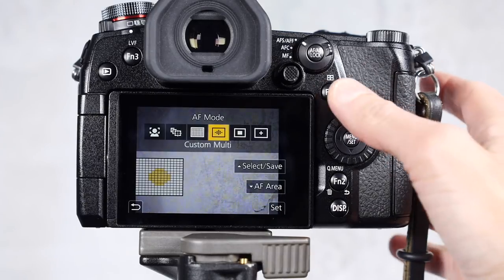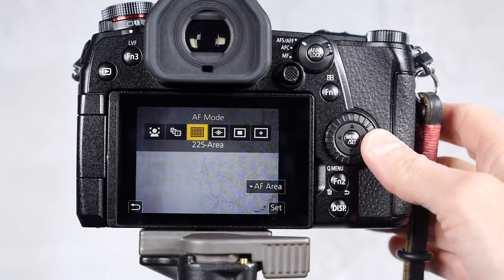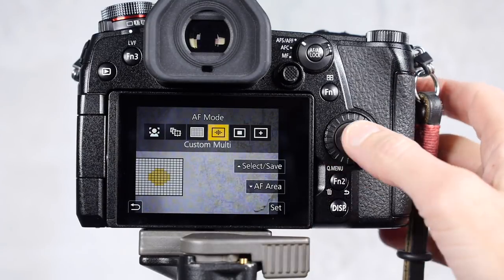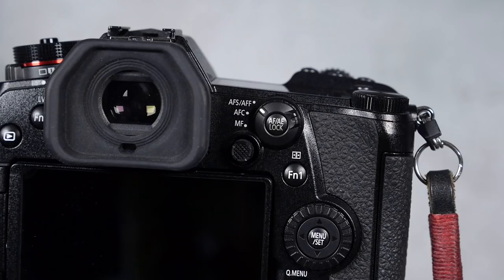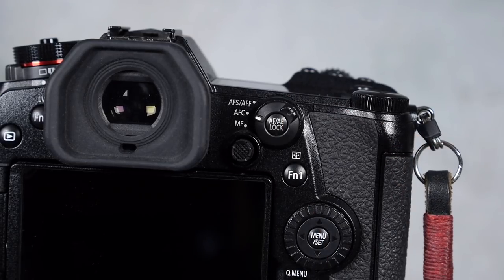You can choose any of your focus modes that you're normally used to. If you're shooting high speed sports you might want to try tracking. Some people like to go to one area and customize that, and you can also customize the multi focus point. Back button focus works whether you're using AFS, AFF, or AFC modes.